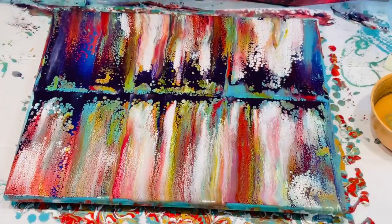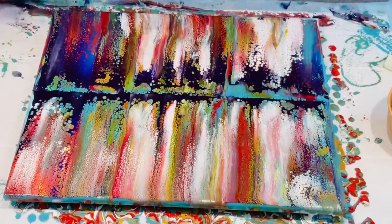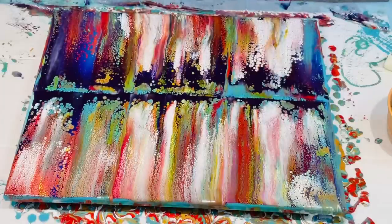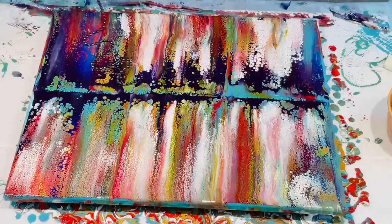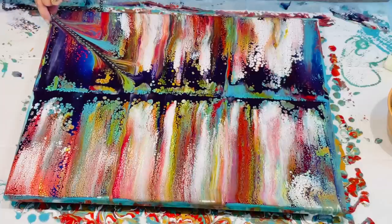You could absolutely leave this as it is — you could do some balloon kisses and rolls in it, which would look absolutely stunning because of the colours it would bring up to the surface. But I'm going to try a dry chain pull, meaning I'm going to keep my chain or bead dry, not dip it in paint. I'm going to try it in one corner. Like I said, if it spoils it then so be it. I'll pop the dry chain in and just see what lovely effects the chain can bring up.